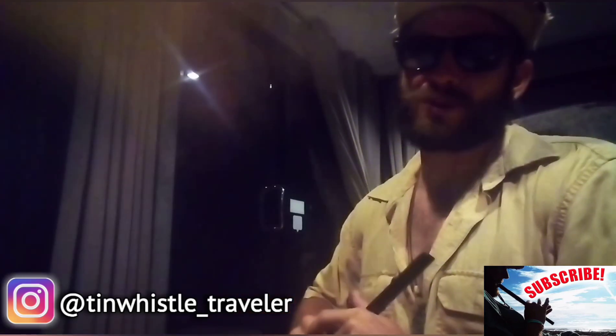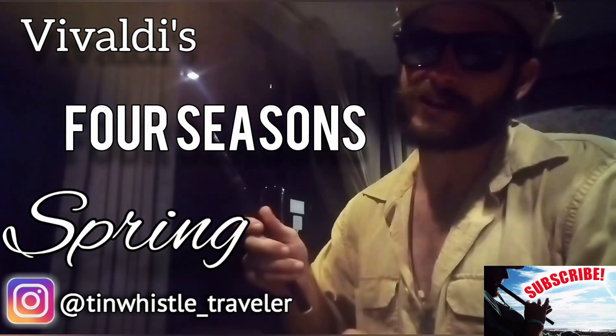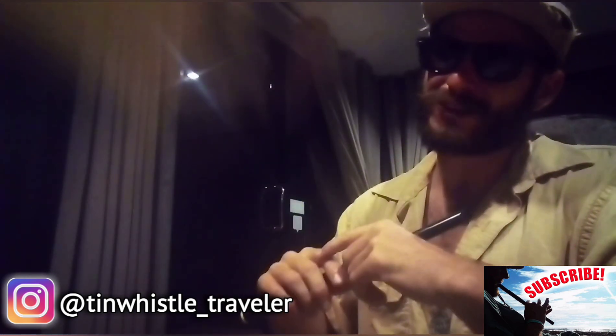Welcome to another Tim Whistle lesson everyone! Today I'm going to show you how to play Vivaldi's Four Seasons Spring — just the beginning part that everyone knows. You'll know it when you hear it.